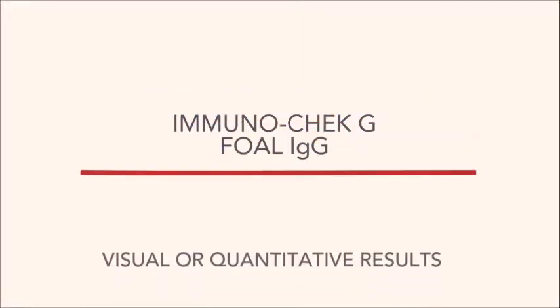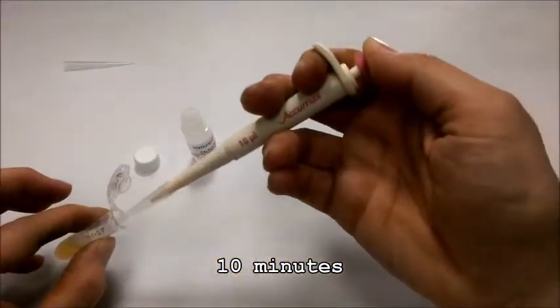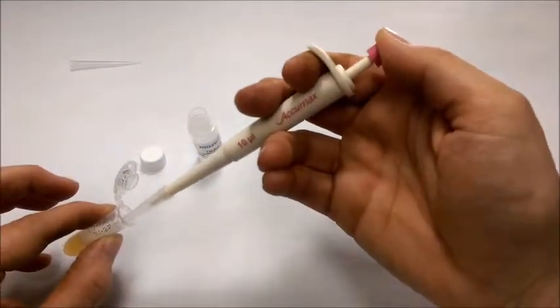It is important to test all newborn foals for IgG levels to ensure complete transfer from the mare. Using the AminoCheck G-Test, you can do this in just 10 minutes.